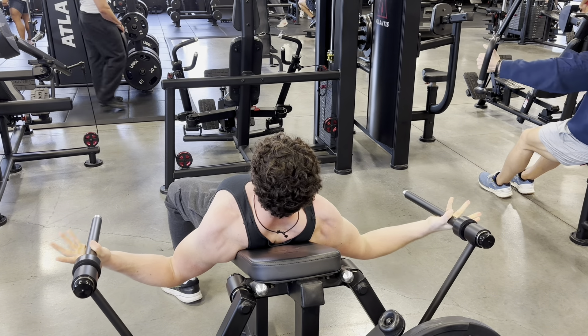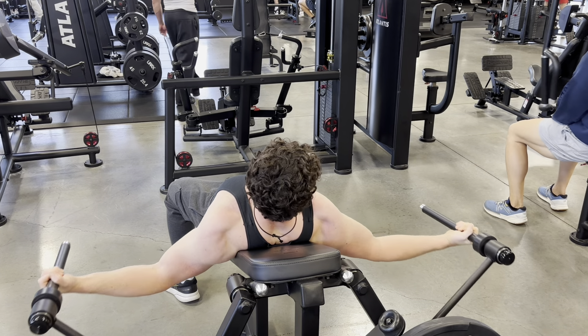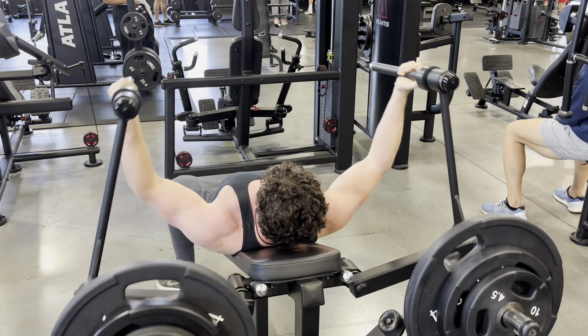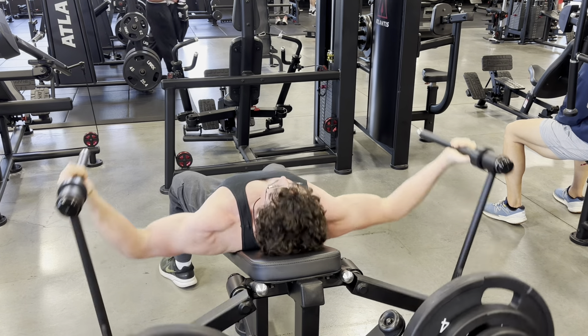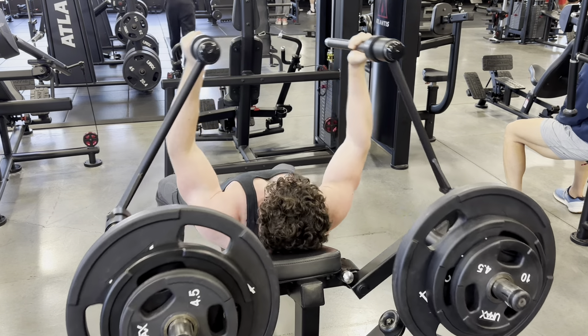Front delts was just a couple sets of front delt press and one set of front raises. And then we did a little long head stuff for our triceps — I did two or three sets of PJR pullovers.